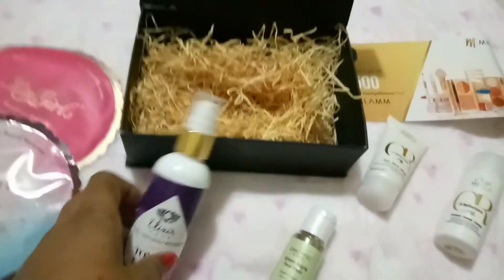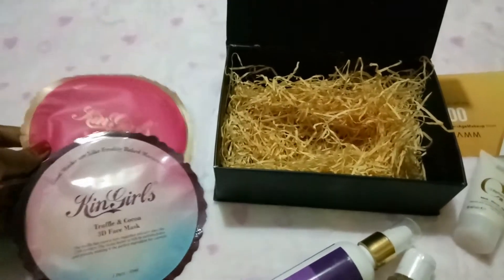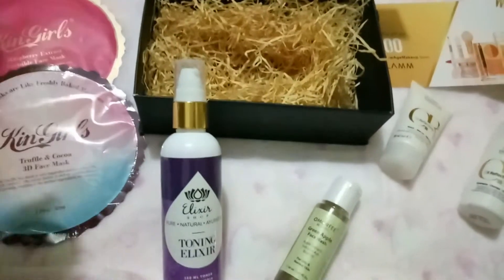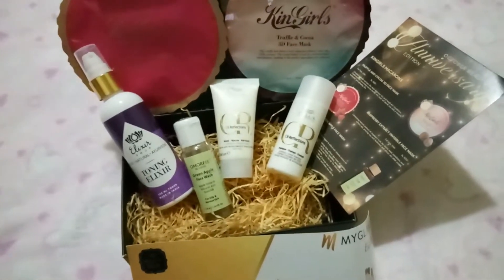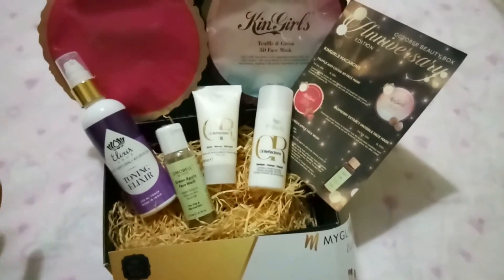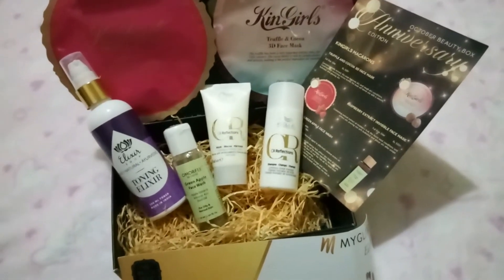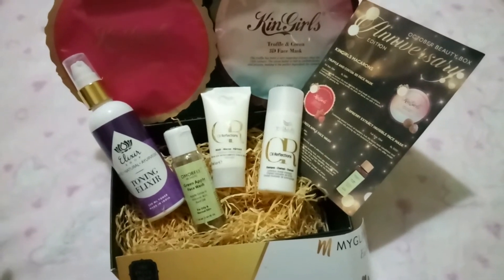I really like this box, especially the masks which are 520 rupees each, plus the 500 rupee voucher. Overall we got products worth around 2300 rupees plus the 500 rupee voucher — so it's like 2800 rupees worth of products. I think this is worth it, especially if you want to try My Envy Box for the first time.